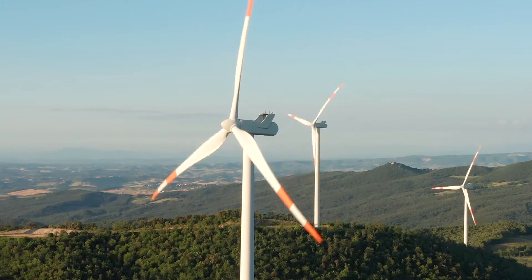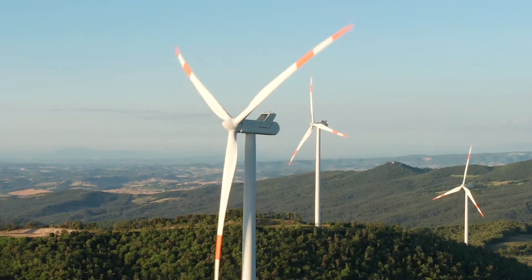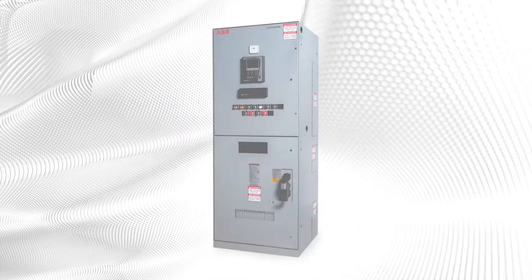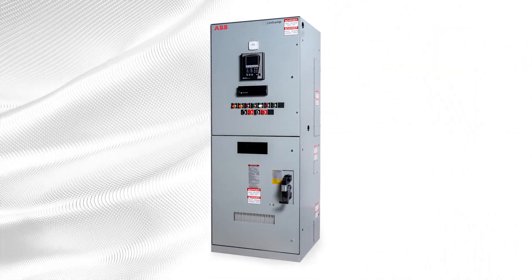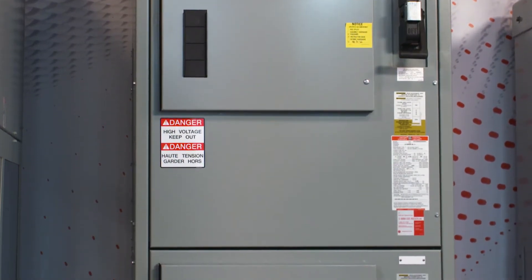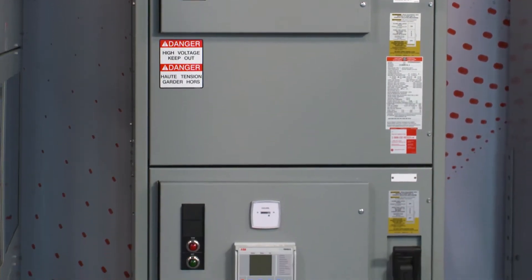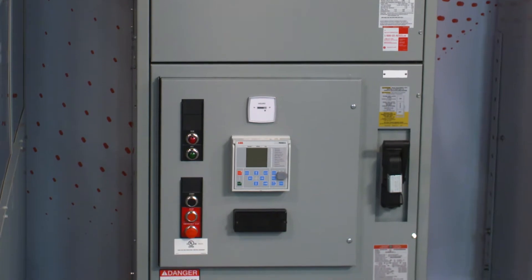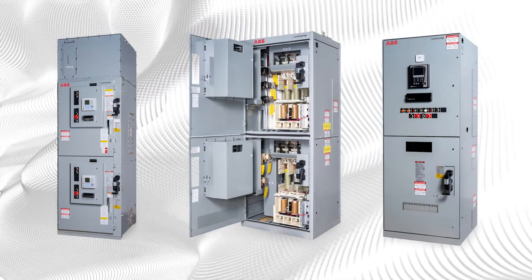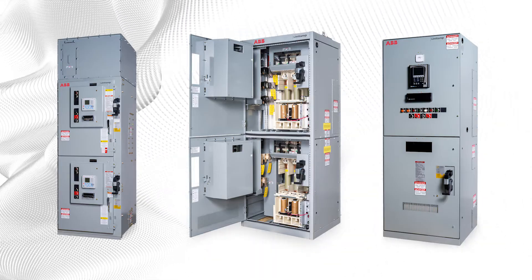When projects call for safer and more reliable protection and control for large motor loads, look no further than the Limit Amp Medium Voltage Motor Control Center by ABB. With more than 60 years of industry experience, ABB offers a centralized way to group custom applications into one lineup and multiple enclosure types for a safer, smarter, and more flexible solution.